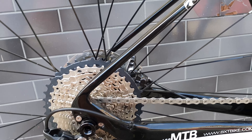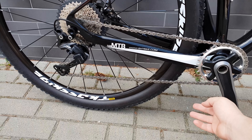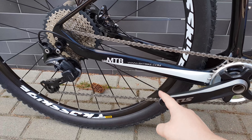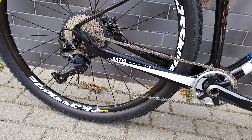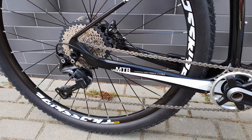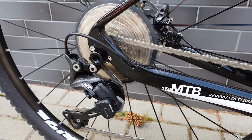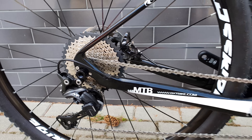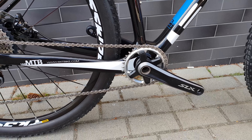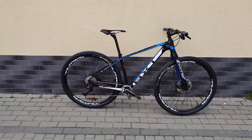The SLX cassette is a 40-tooth — brand new, the red Derailer, M8000. Let's hear the drivetrain. Sorry for the wind noise, we're in a small space that's quite windy. Sounds delicious — very nice sounding.